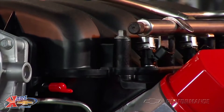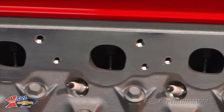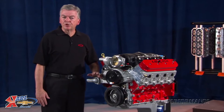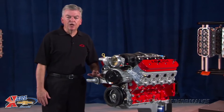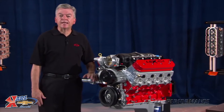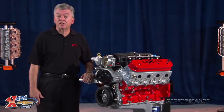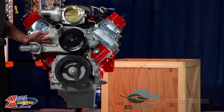the heads have 2.3 inch titanium intake valves and 1.61 inch hollow stem exhaust valves. The 1.8 ratio rocker arms are investment cast with roller trunnion bearings. To maximize the fuel-air intake, the hydraulic roller camshaft has 0.635 inch lift on both the intake and exhaust.